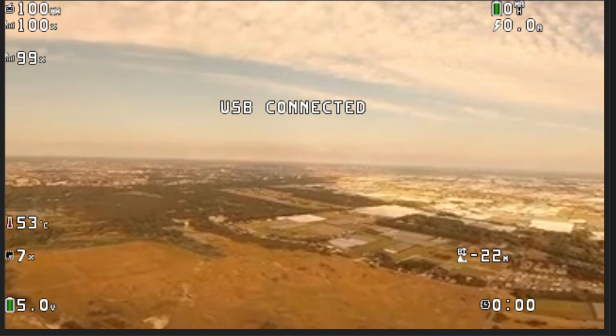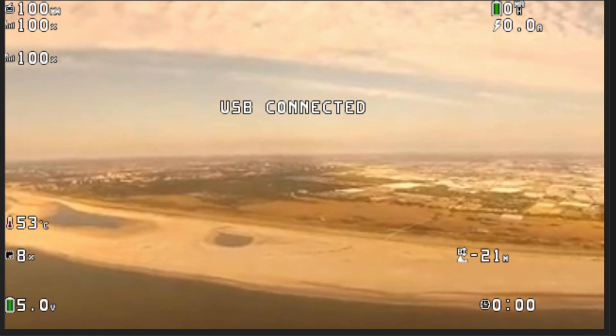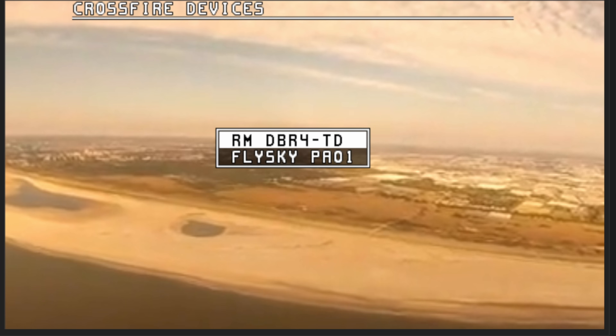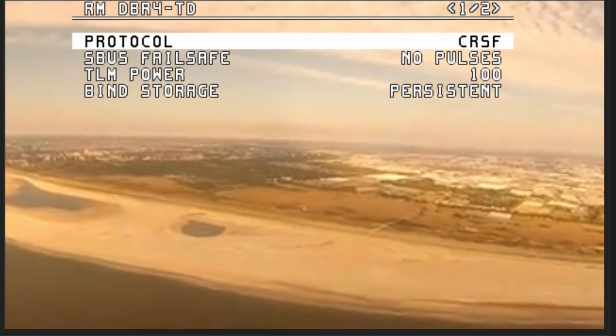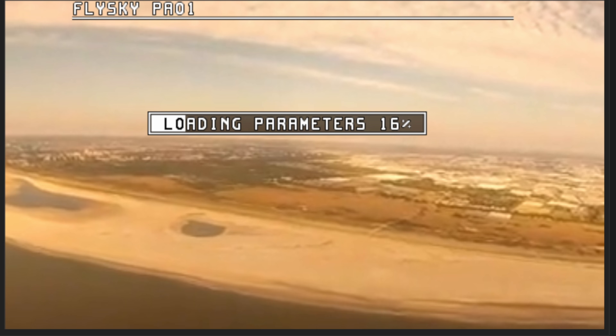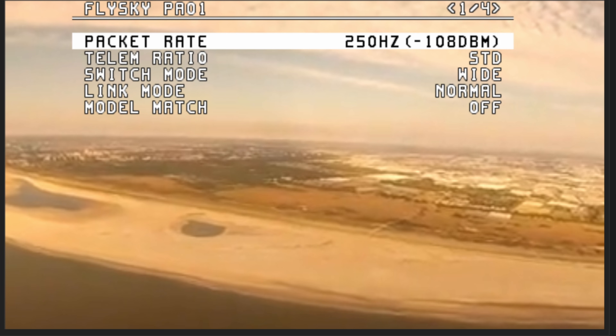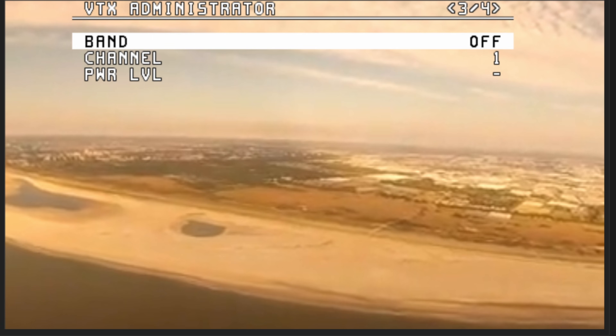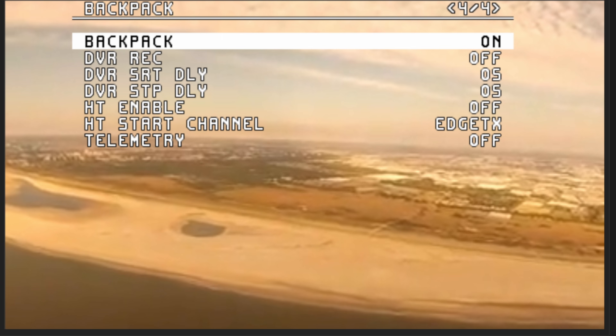With ExpressLRS version 4.0 onwards you also have the ability to configure it from within the Ultra OSD. Going into the TBS Crossfire options it will detect both your receiver and transmitter, giving you configuration options for the protocol, SBUS failsafe, telemetry power, channel and position options. Back in the main menu you can go into radio settings and configure things like the current packet rate, telemetry ratio, switch mode, and linking — all directly within the Ultra OSD as long as you have the latest firmware and ExpressLRS 4.0 onwards.